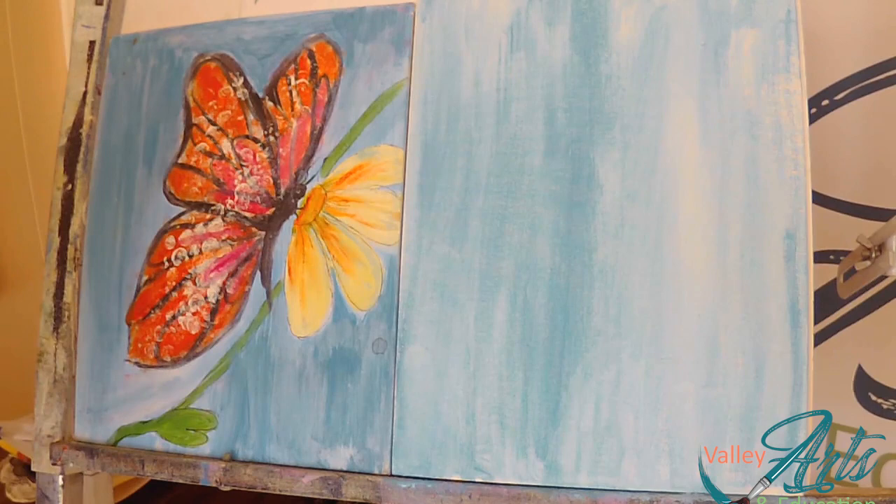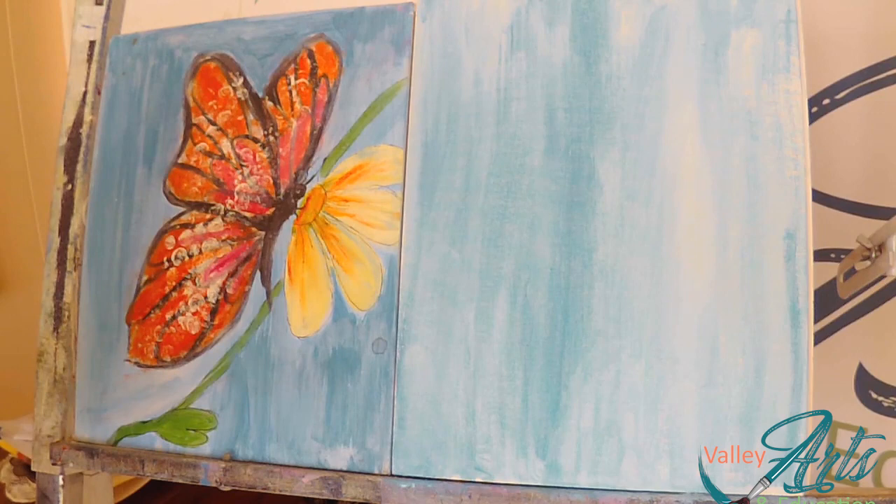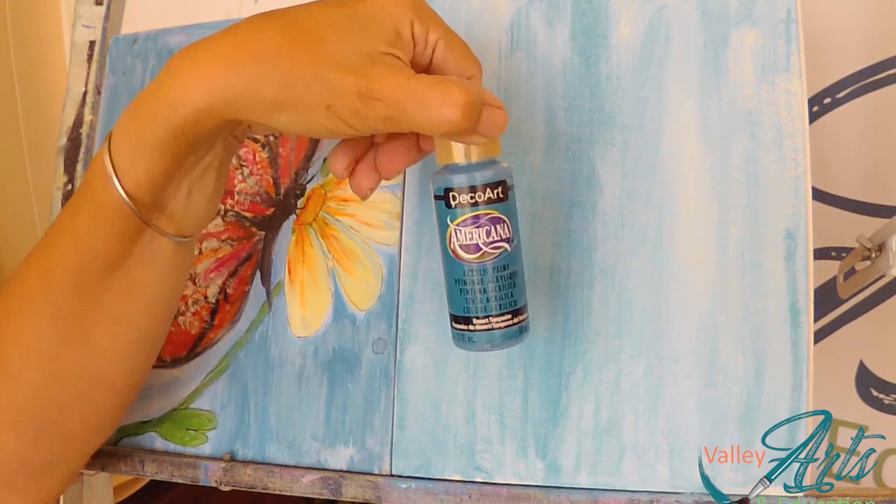We're going to be painting this beautiful little butterfly — kind of quick and easy. What are we going to need to paint this? Well, I've got an 8x10 canvas, so it's not very big. It'll go pretty fast. I started out — I've already put color on my background — and I'm using the Desert Turquoise by DecoArt. Love this color.